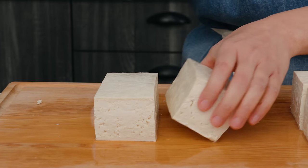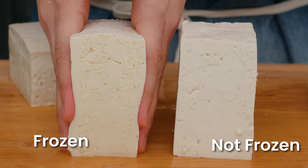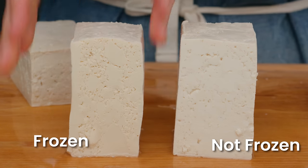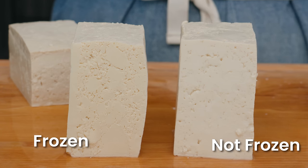When you cut the firm tofu, the difference is not as obvious as with the silken tofu, but if you look closely you can see tiny little holes inside that were not there before. The holes are much smaller in firm tofu than in silken tofu because it had much less water to begin with.